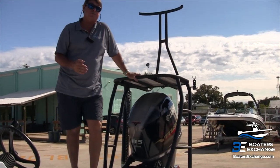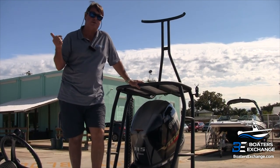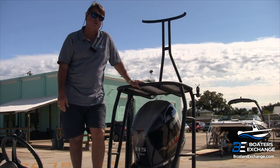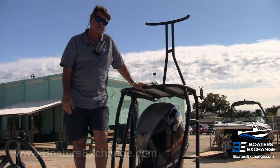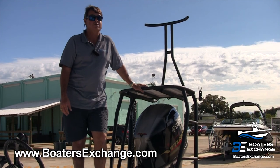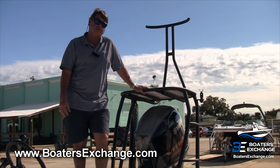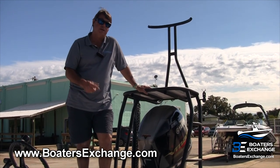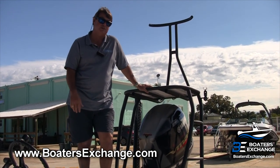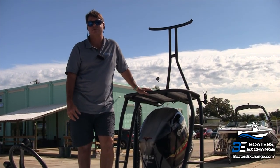This is Paul from Boaters Exchange. We're located in Rockledge on US-1 and also in New Smyrna Beach on US-1. We're five-star rated with Yamaha and a Yamaha best-in-class dealer. We've also been named one of America's Top 100 Boat Dealers by Boating Industry Magazine. Mention this video and I'll get you a hat or a t-shirt. Give us a call at 321-638-0090.